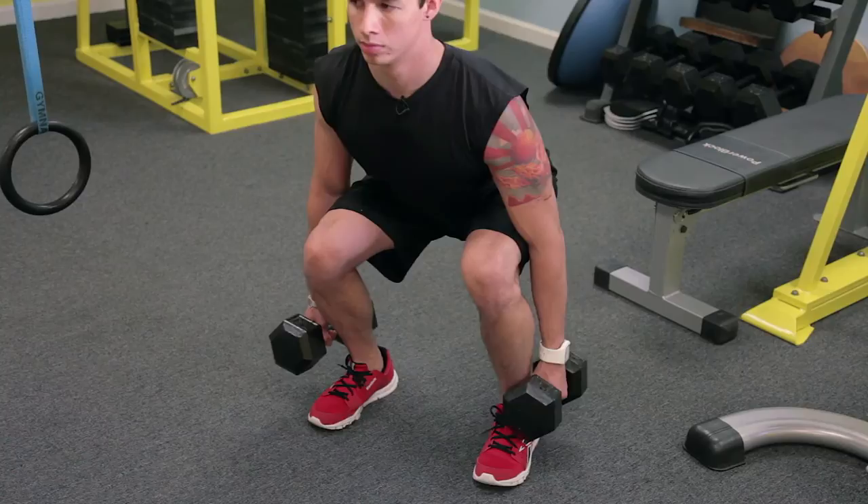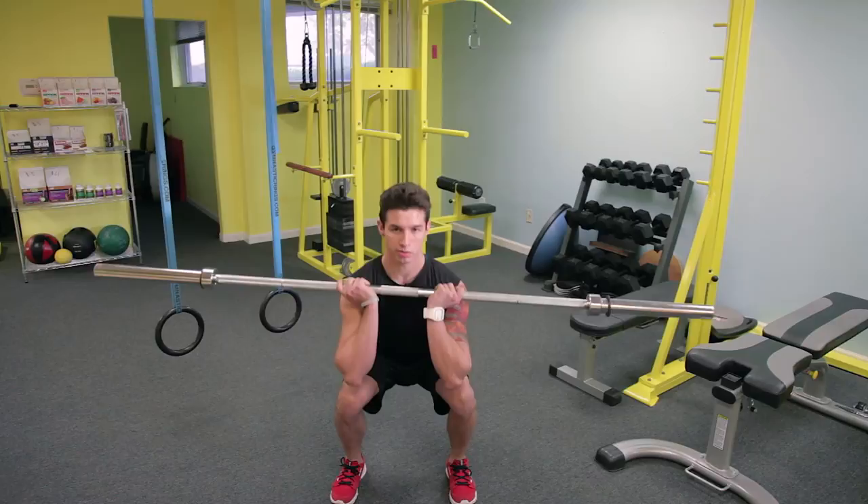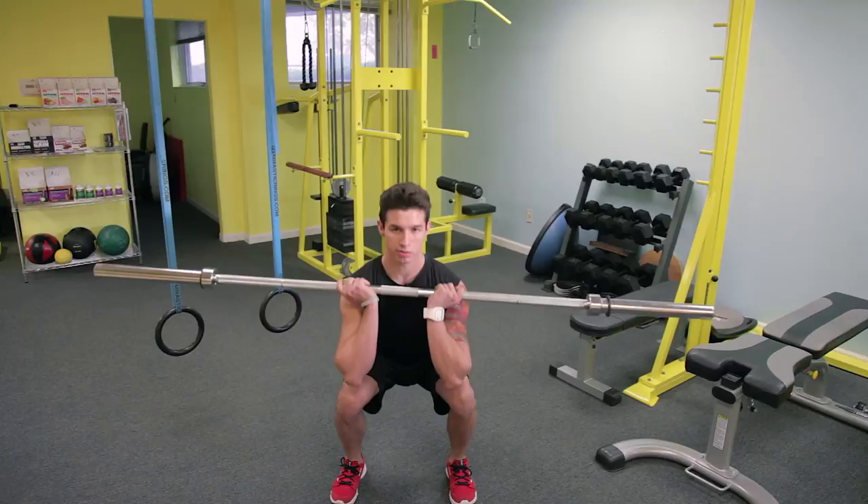The second exercise is a weighted front squat with a barbell. Holding it under the chin, getting comfortable — I like to keep the elbows forward. We're sitting back like we're into a chair, down and up. Remember to keep the knees straight, right over the ankles. Keep your core controlled.